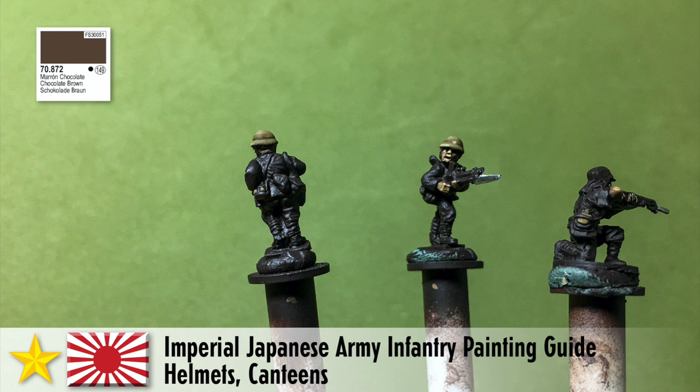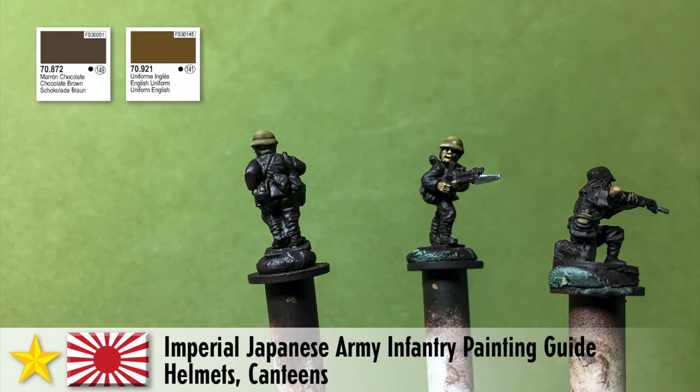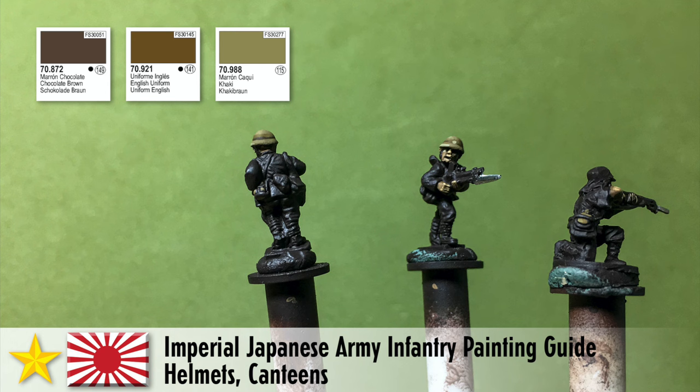The first color I lay down for the helmets is chocolate brown, which forms the shade. For the canteens, which are a similar color to the helmet, I don't use a deep shadow color — I go right in with English uniform as the main mid-tone color we want to see the most. Then I highlight it with khaki, mixing it about 50/50. If you want an even higher highlight, use straight khaki for just a few little dots. To finish off, I take straight khaki and put a little dot in the middle of the helmet to indicate where the embossed star was — the imperial Japanese army symbol.